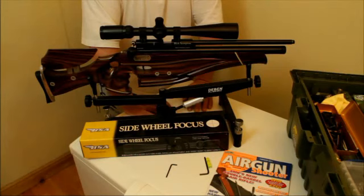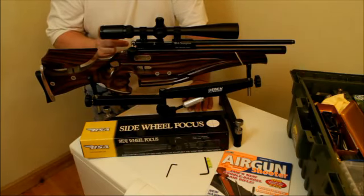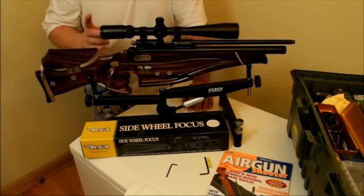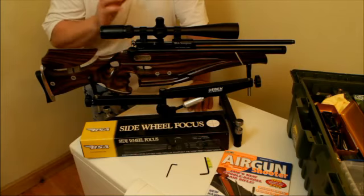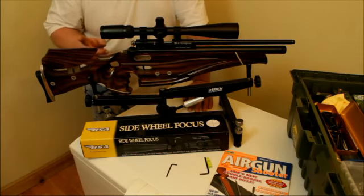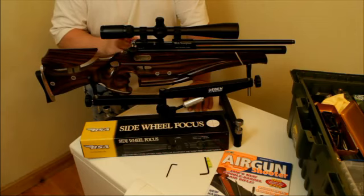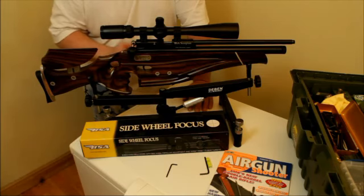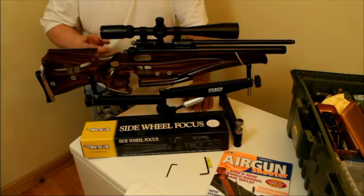Okay, now we're at the point where we need to determine our eye relief. The eye relief on this scope is about an inch and a half to an inch and three quarters. Eye relief, for those of you who don't know, is the distance between the eye bell and your eye. Where a lot of people go wrong when setting up a scope is they just strap it to the gun and then move their head around to suit the way the scope is set up. You don't want to do that. We're going to move the scope around so that it fits us.